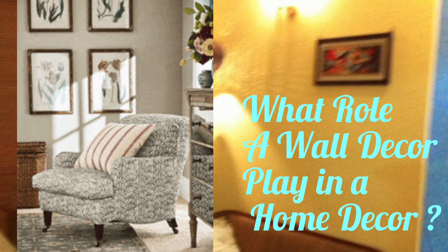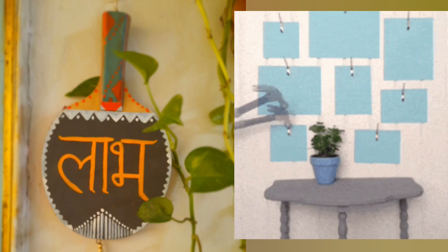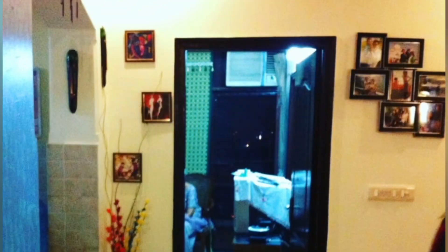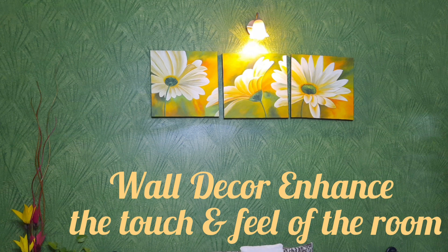First, let's know what role wall decor plays in our home decor. Wall decor is one of the most important things when it comes to home decor and creating a certain ambience. It not only defines but also decorates the space and enhances the touch and feel of the room. So, let's begin with part 1 of our DIY wall decor series. Let's get started.